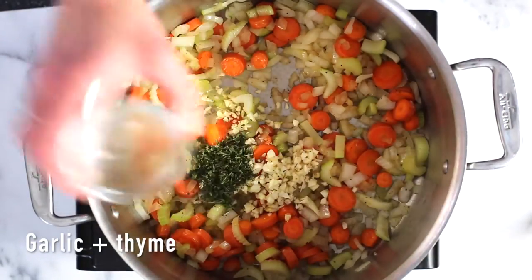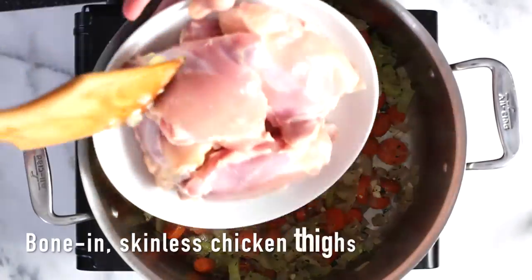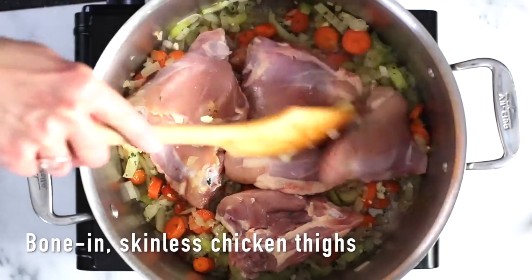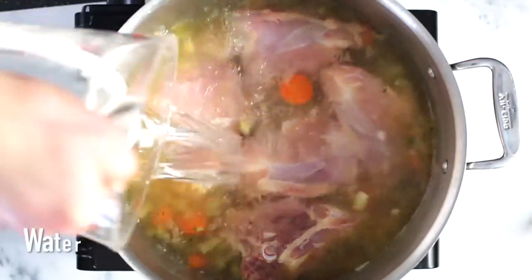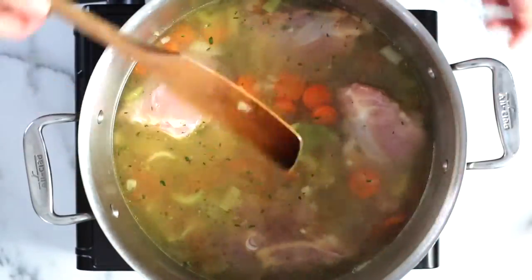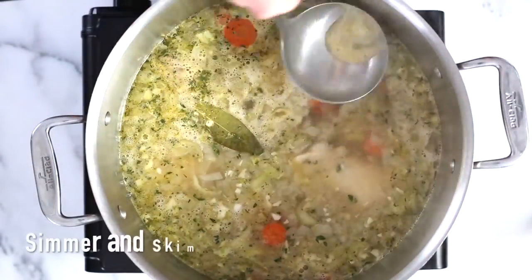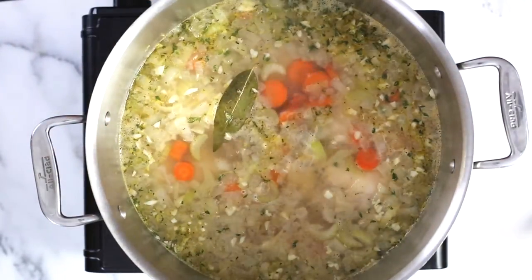Now for the garlic and thyme — these only need about a minute or so, just until they smell really, really good. For the chicken, I'm using bone-in chicken thighs. I just removed the skin and now I'm adding chicken broth and water. Last but not least, a bay leaf. Now I'm going to bring this up to a simmer and let it cook until the chicken is nice and tender, and I'm going to give it a skim every now and then to remove that foam.